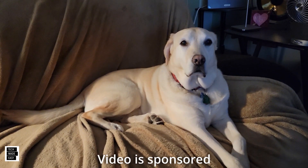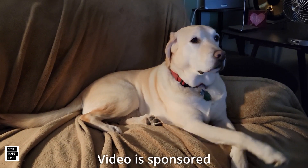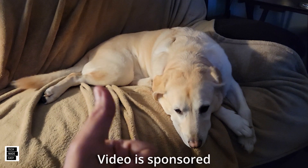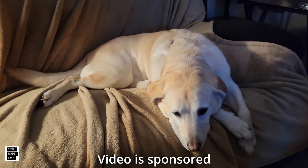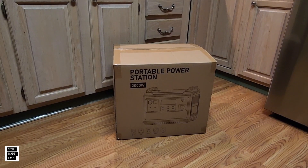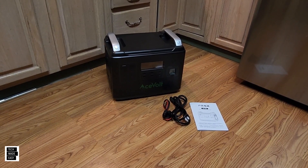This is Al from Tech Made Easy with a quick message. The video you're about to watch is sponsored — we received this product from the vendor — but we will be very honest with you as we review the product. That is very important to us. If you like our video, give us a thumbs up, share our video, and subscribe to become part of the family. Thank you. Let's go ahead and get this unboxed.